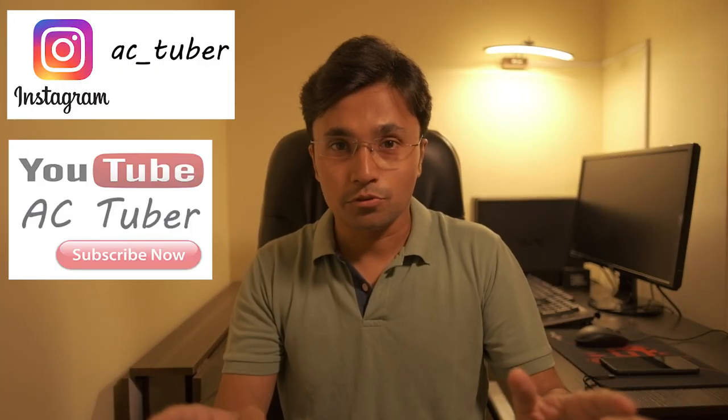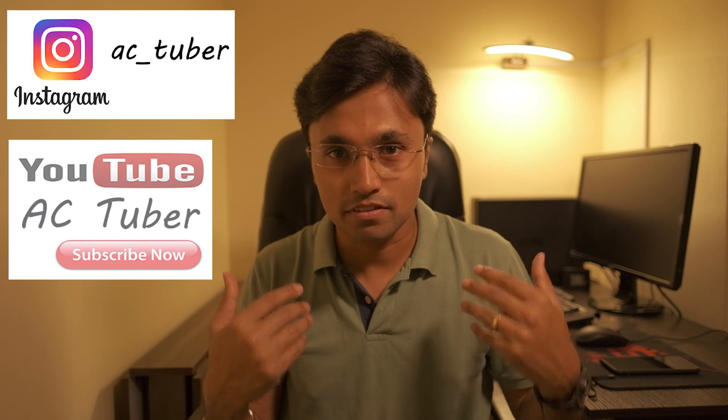Hi everyone, welcome to my YouTube channel, this is AC Tuber, aapka hardik swagat hai meri is channel pe. I hope aapko ab tak pata hai ke maine purchase kar li hai meri nayi naveli Interceptor 650. Mera jo pichla video aaya tha uspe maine bataya tha ke maine KTM Duke 390 2017 model se Interceptor pe kyun change kiya - woh tha ek Interceptor 650 ka introductory video.